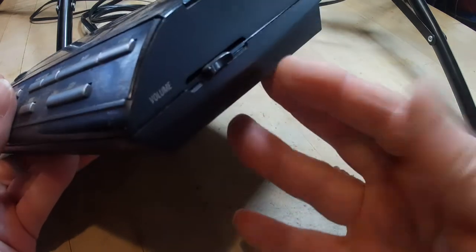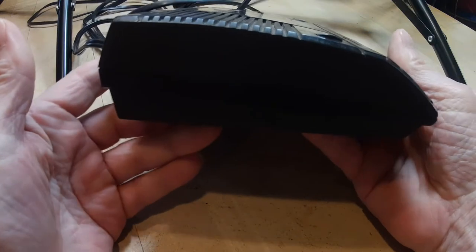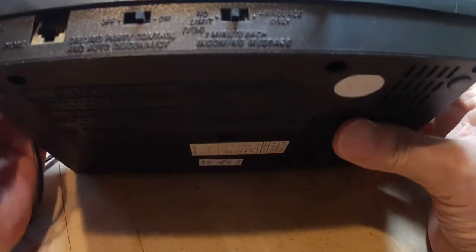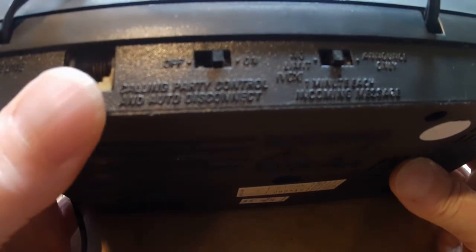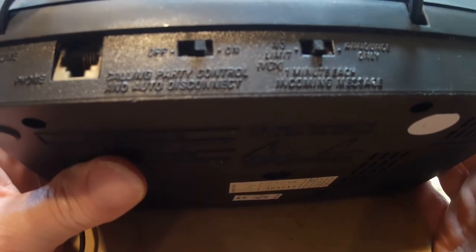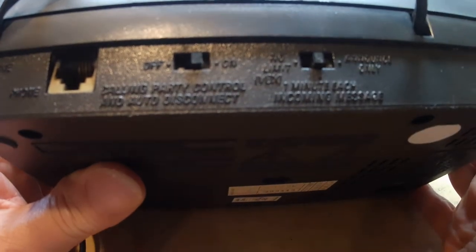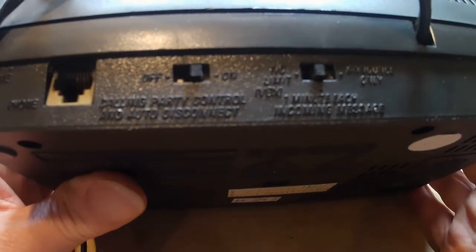This side here has volume control. There's nothing on this side. And in the back, we have the call-in party control. Of course, you can plug in your phone over here. And this one would allow you to choose how long you wanted the recording to be — it had no limit, or a one minute limit. Or if you only wanted to use this machine as an announcement, when someone calls they could just hear the announcement and that's all.